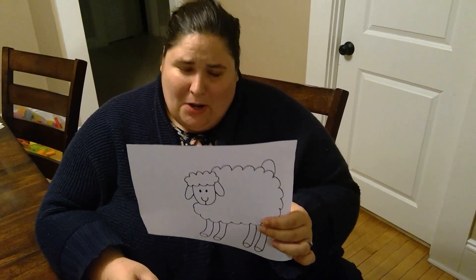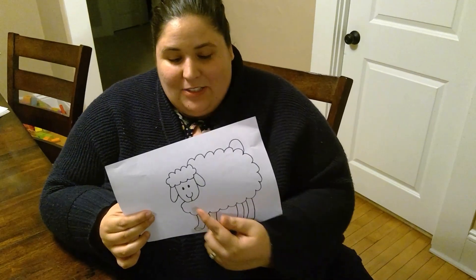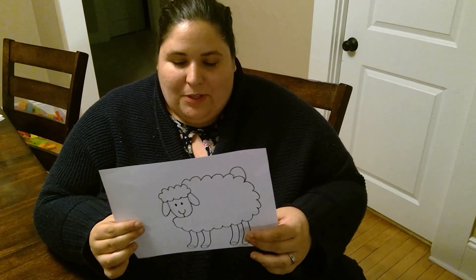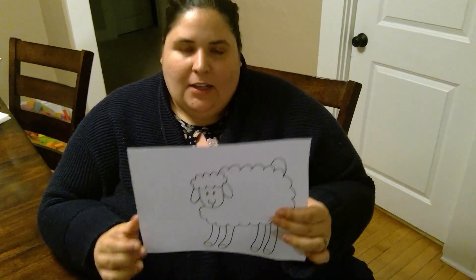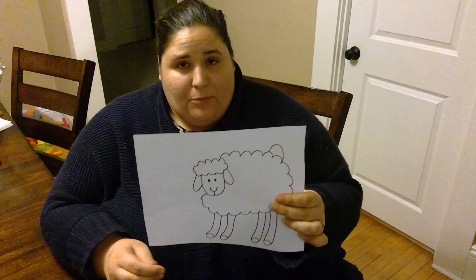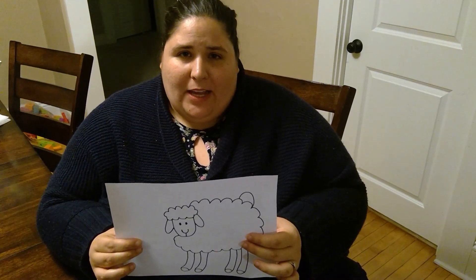Another thing about sheep is they are not very dangerous animals. They don't have sharp teeth or sharp nails — they're not like lions or wolves. They can't hunt or protect themselves from prey trying to hurt them. They're defenseless in a lot of ways and would get hurt very easily, so they need the Shepherd.